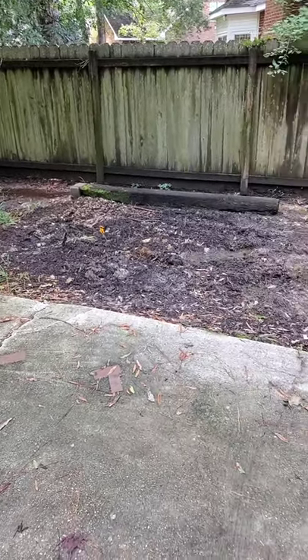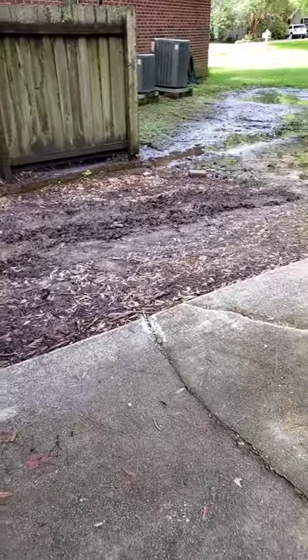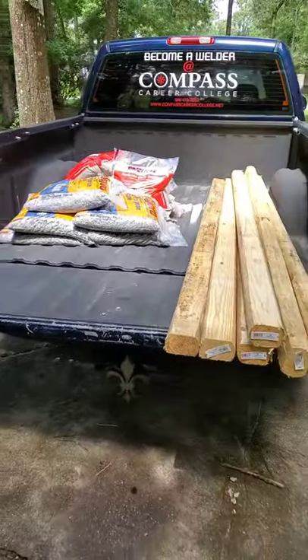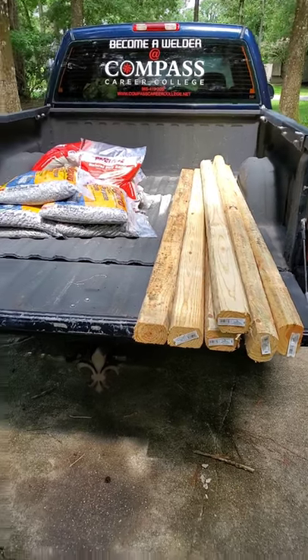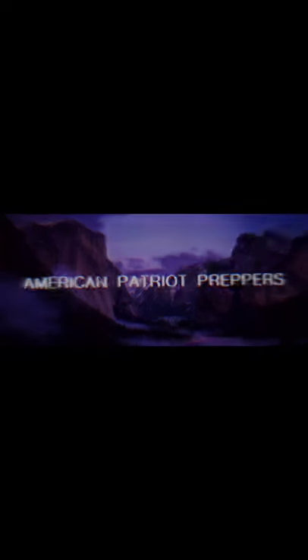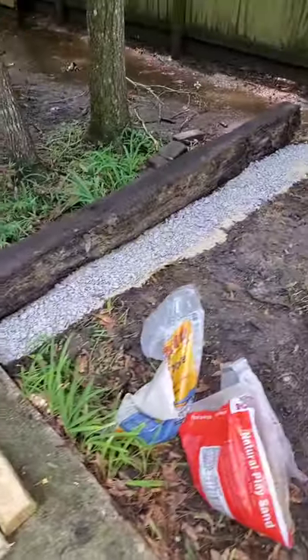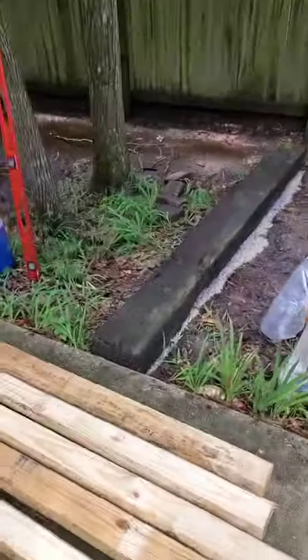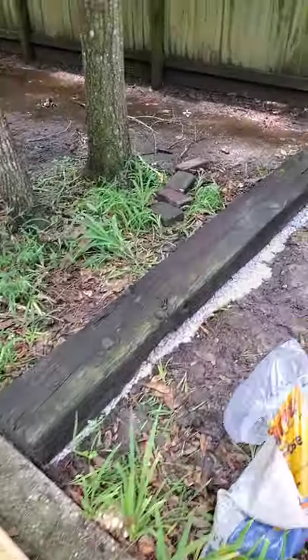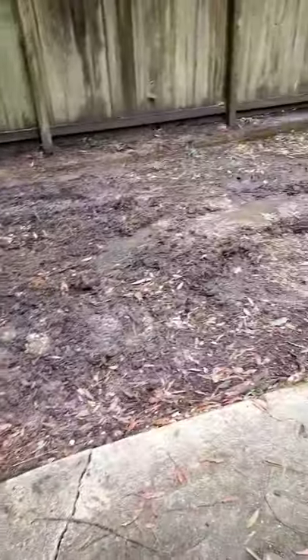Hey guys, Rob here with America Patriot Preppers, and here's another project I'm starting on. I'm going to transform this area into a parking spot for my truck. I flattened out some spots and put some sand down with limestone and packed it all down, mainly for drainage purposes underneath where the boards are going to go, so the water can drain off properly and not hold any inside this area.